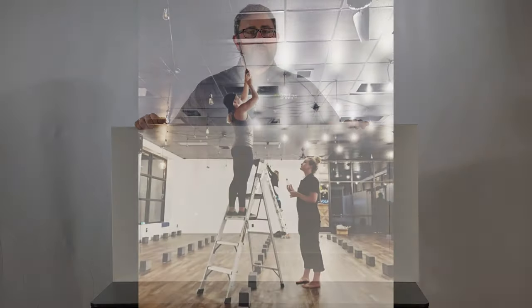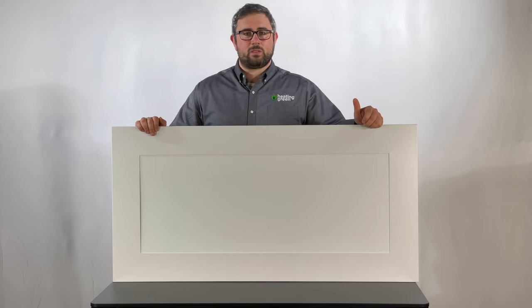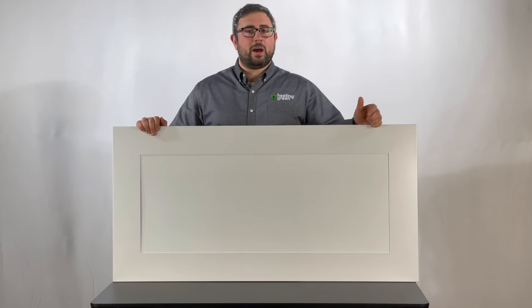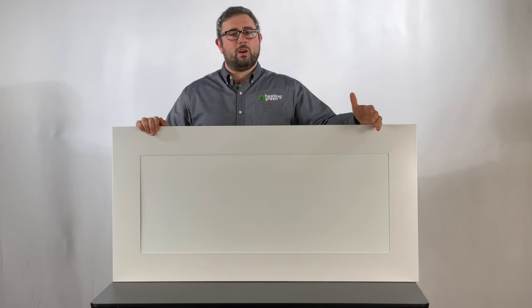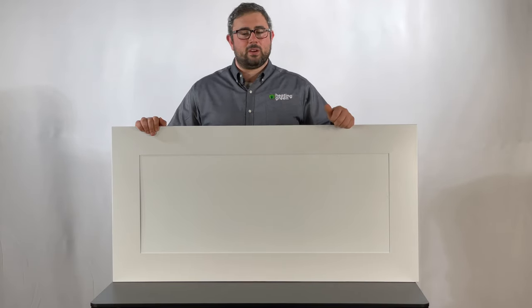These are intended to replace ceiling tiles in a drop ceiling and they have the highest radiant output of any of the far infrared heaters for drop ceilings on the market. The ideal height is about 9 to 10 feet above the finish floor, and they do an excellent job of radiating that infrared effect downward so you can feel it when you're standing or sitting.